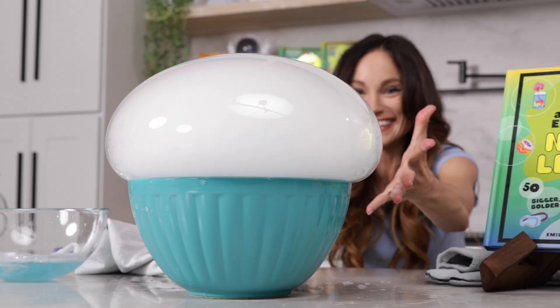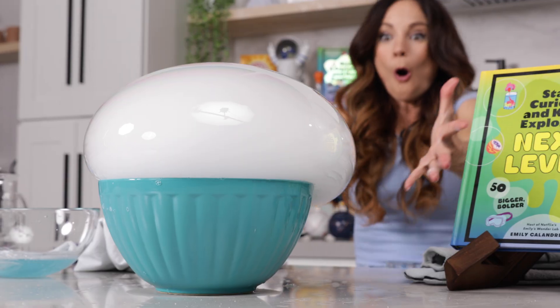Hi everyone, I'm Emily Calandrelli, MIT engineer and host of Emily's Wonder Lab, and on my channel we learn about all things space and science. So grab some dry ice, because we are about to make a bubble like you've never seen before.